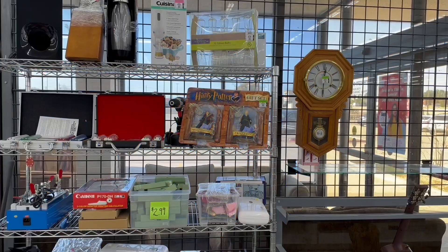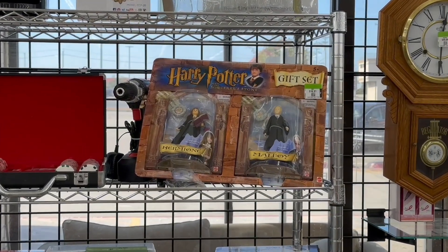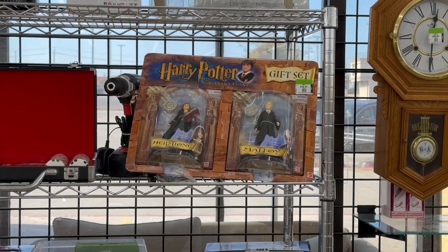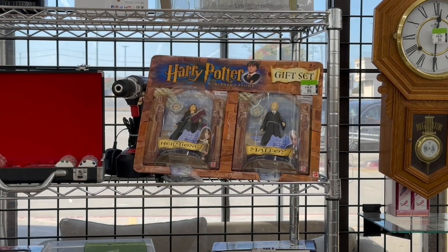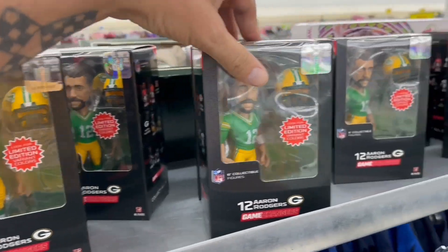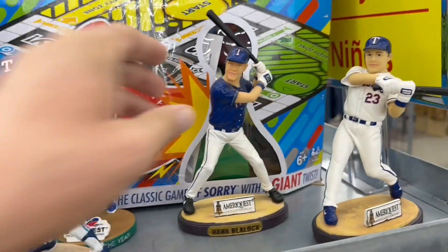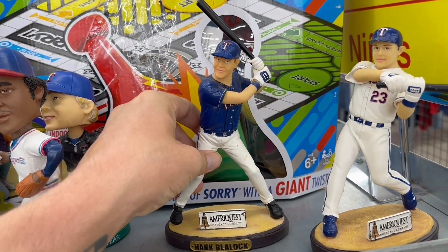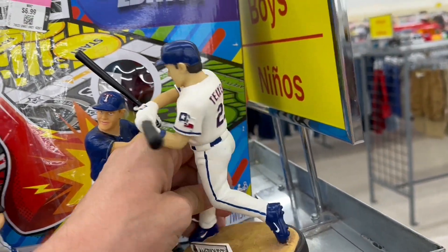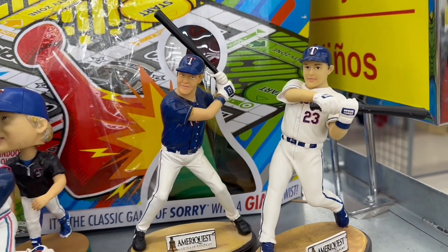What do we have here - got some Harry Potter figures, they want 17 bucks a figure for those, that's crazy. We got lots of Brett Favre on the shelf today. Got these baseball bobbleheads, these are kind of neat. Oh these guys are cool - Hank Playlock and who's this guy, Texaria? Never heard of him.